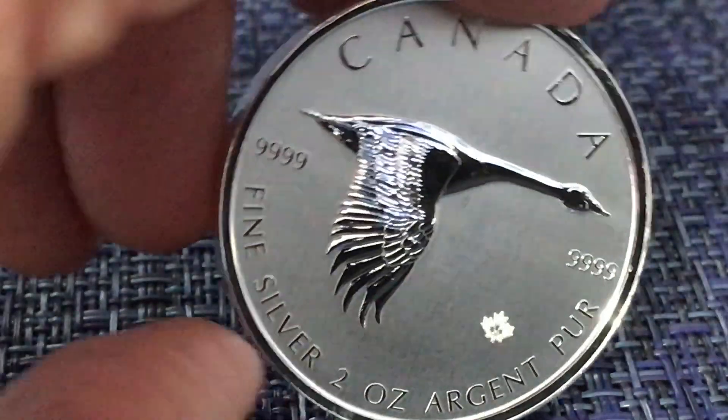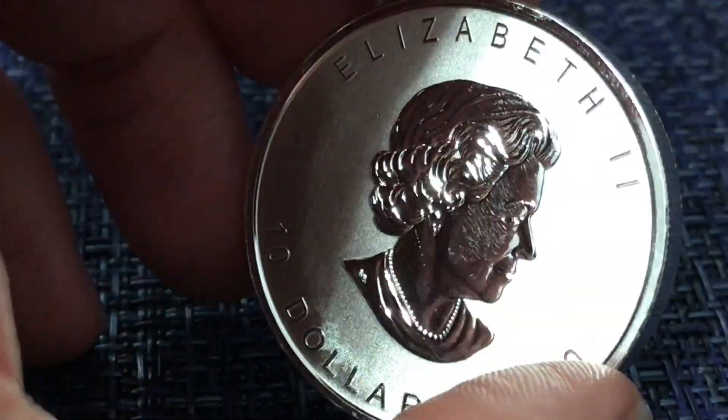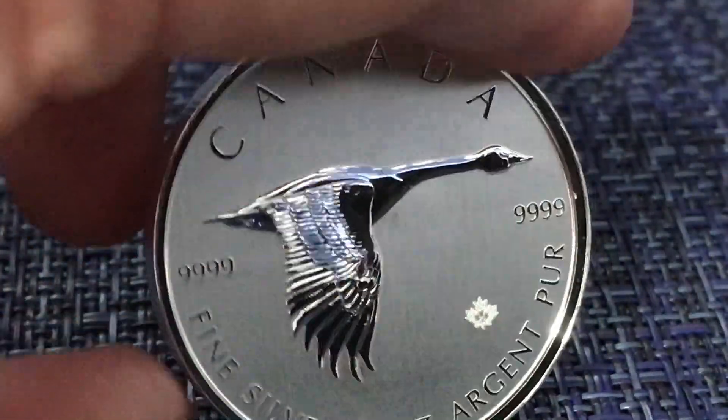A little disappointing that that was the case. I've seen somebody else review this coin and theirs came in a capsule, and I was kind of hoping this coin would come in a capsule, but it is a stunner.